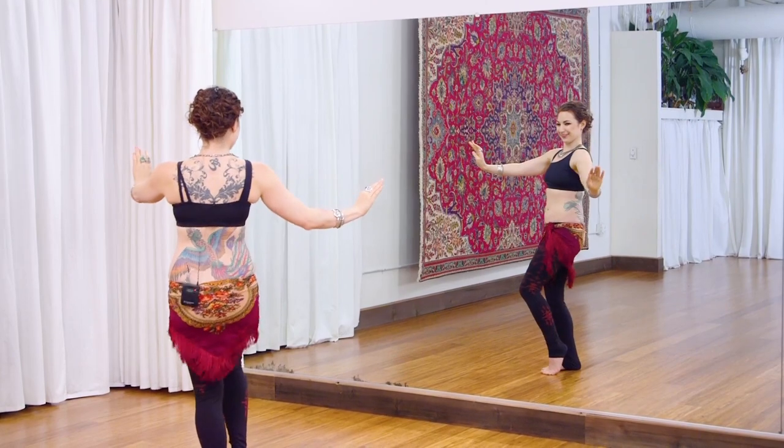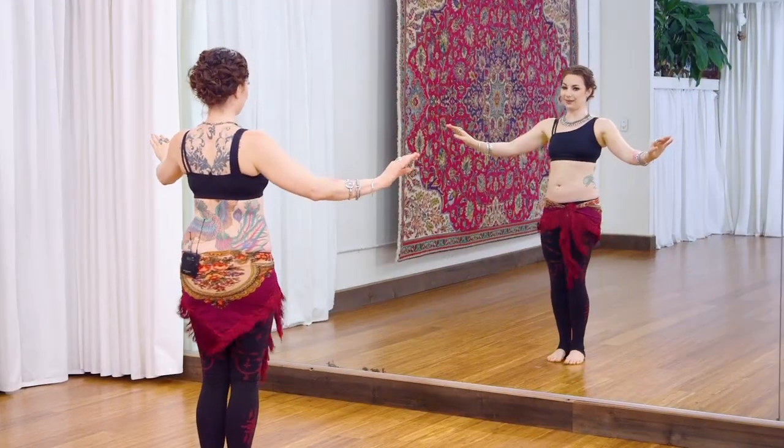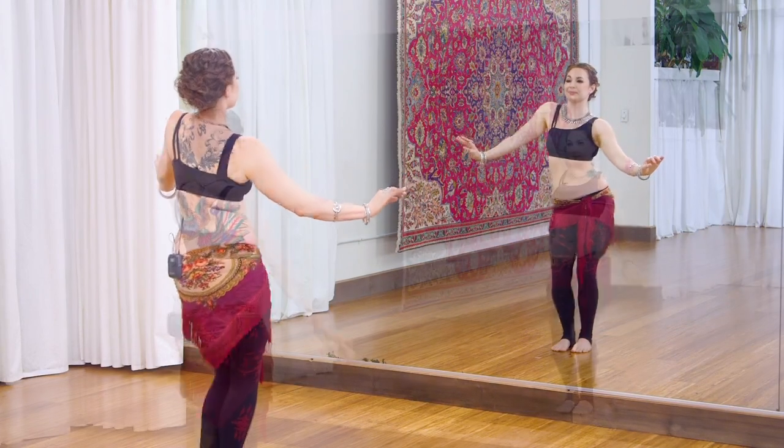In this class, we will practice upper and lower body layers in surprising combinations using hip shimmies, locks, mayas, talk seams, twists, and namis. So get ready for this fun and invigorating drill practice.